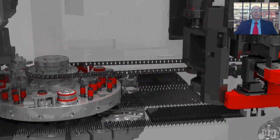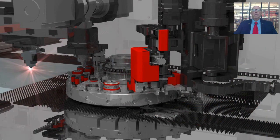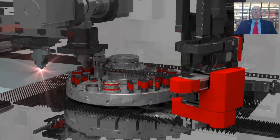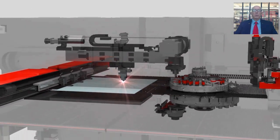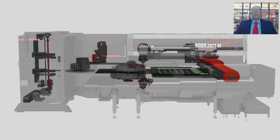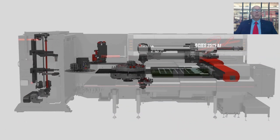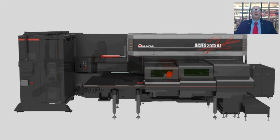When the Akeas is processing a schedule of different programs, the control will look ahead at the next program in the schedule and begin loading tools into the turret while it is processing the laser cutting of the current program. In many instances, this can allow the Akeas to go from one program to the next with little or no setup delay between programs. Keeping the machine running non-stop is the key to maximum productivity.